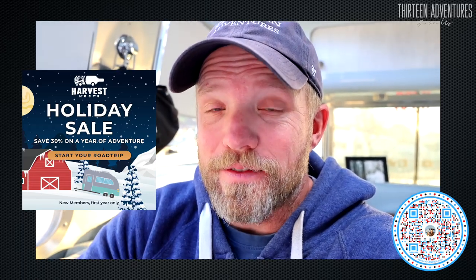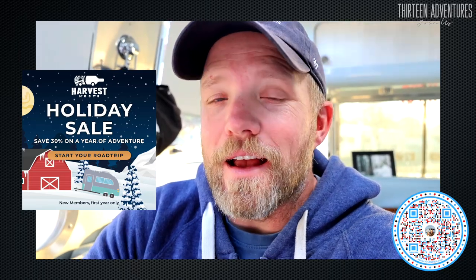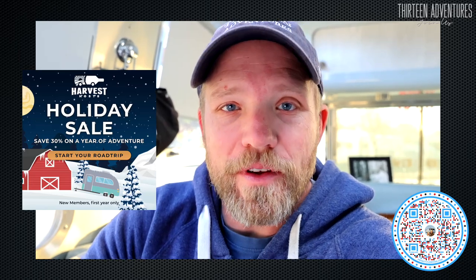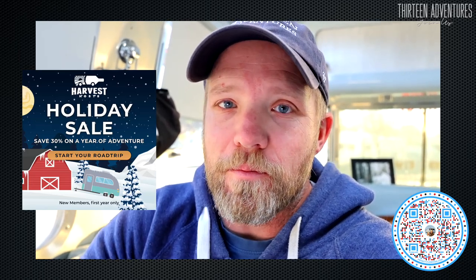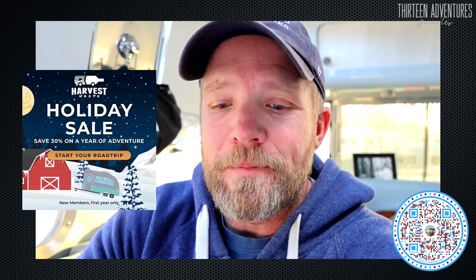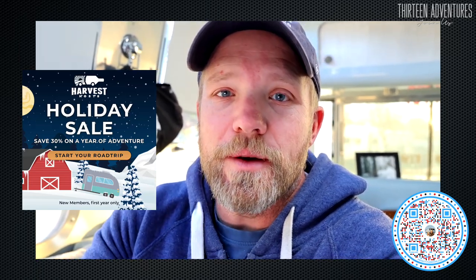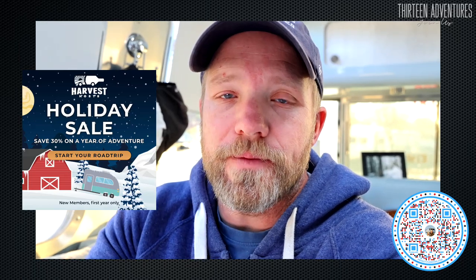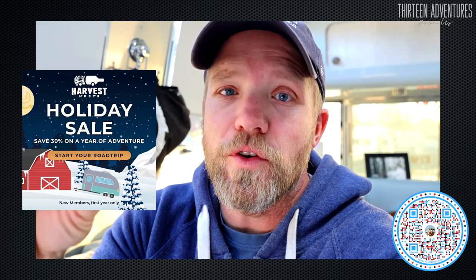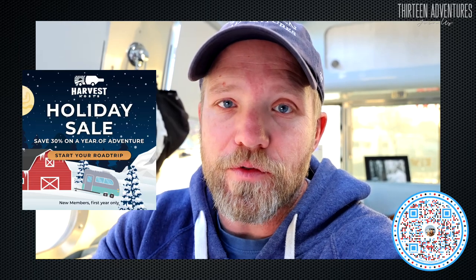Hey, are you looking for the perfect gift for the RV traveler in your life, or maybe a gift for yourself? Blair and I have been members of Harvest Hosts since we've been RVing, and we've been thoroughly impressed with the myriad of locations and places we've stayed and the wonderful humans we get to meet. Our partnership with them is giving all new members 30% off their first year membership. If you're RVing and not yet a Harvest Hosts member, use this code and get 30% off your first year.